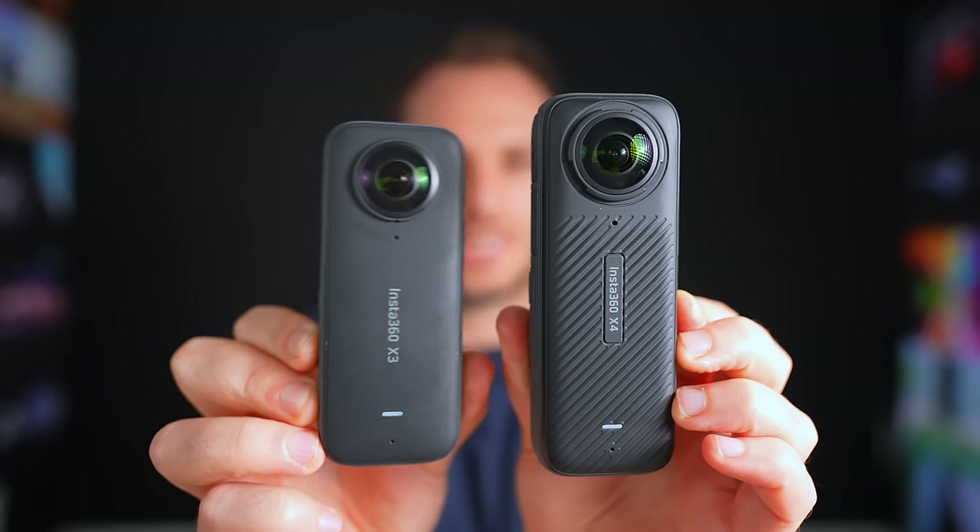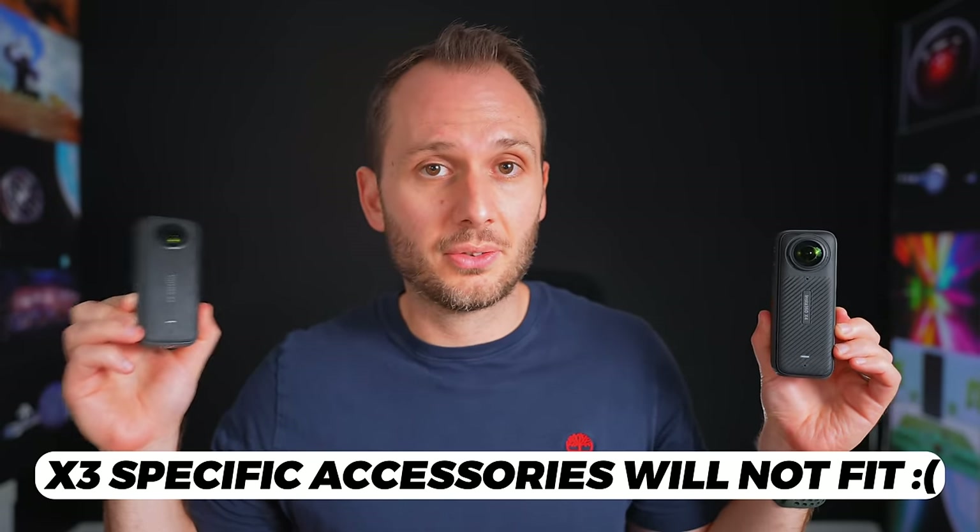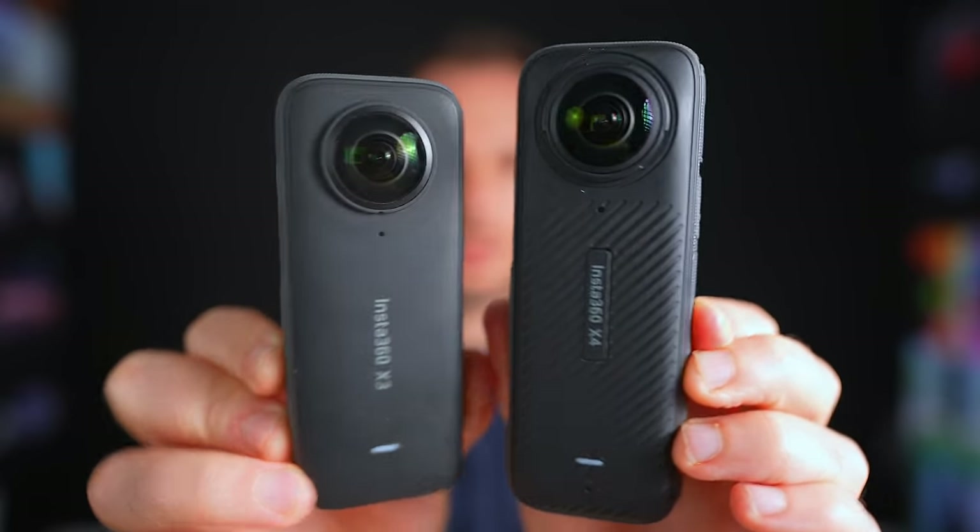Since the X4 is a little bit different in design to the X3 — both taller and thicker — any accessories made for the X3 are not going to fit on the X4. It does come with a new line of accessories made specifically for the X4's design, like the quick reader, mic adapter, spare battery, lens cap, wind mic muff, and utility frame. So if you own an X3 and have a bunch of accessories for it, they're not going to work on the X4. Generic accessories like selfie sticks and SD cards will still fit, but anything specifically tailored to the camera design will need to be repurchased.